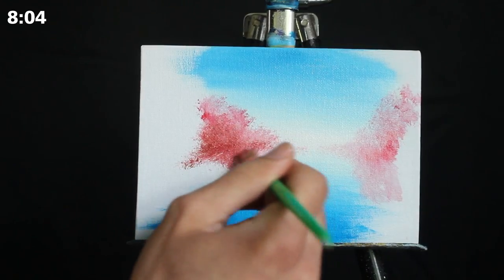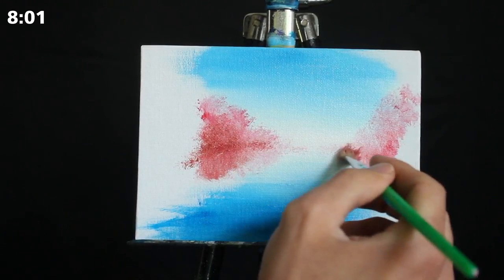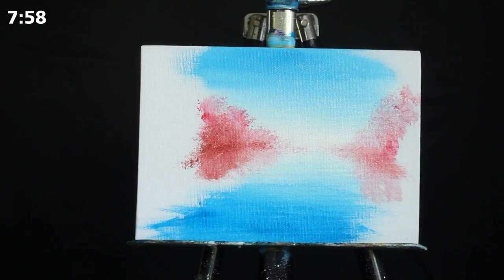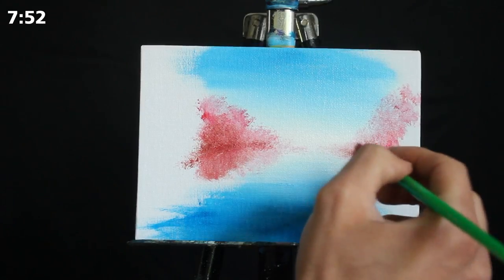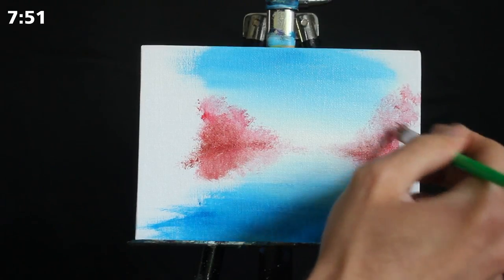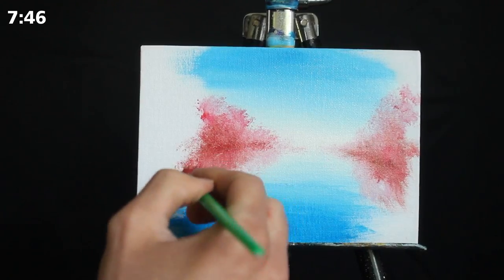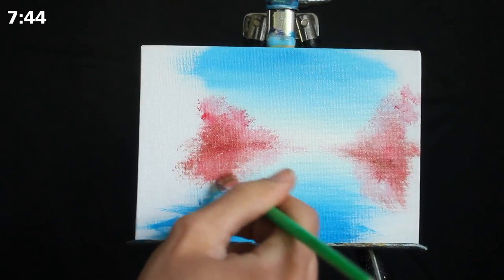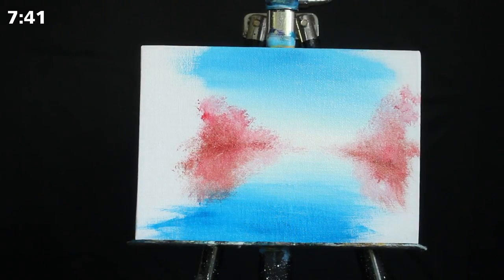Then I'm grabbing more primary red and applying that to the center areas. The idea is that the blue sky is reflecting through the tops of the leaves, while the bottoms of the trees are much more dense, so you get more of their natural color. It isn't blending as much with the primary blue and titanium white, which is also why you get more of a natural red because it isn't blending with the white we previously applied.